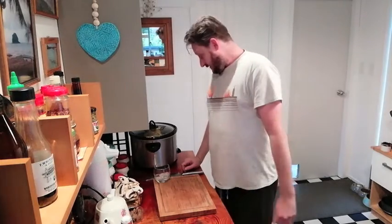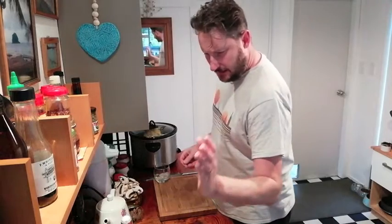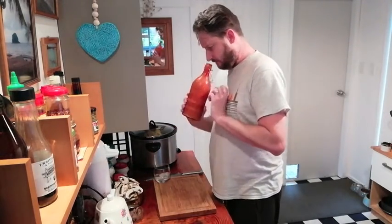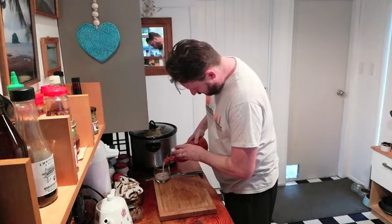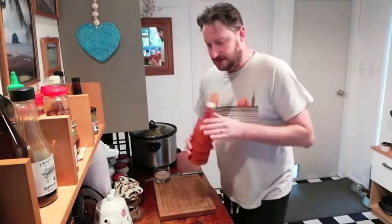G'day. Welcome to Lockdown Week Something, Day Whatever I Said. So today it is raining outside, not that nice. So kind of want to create something nice and warm and yum. So that's what we're gonna do today. I've run out of cider so I'm going to have a homemade Baileys instead. I'm gonna get that out of the way over there. Cheers guys!